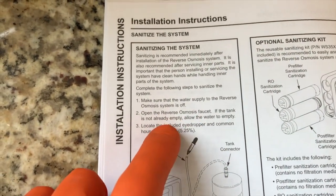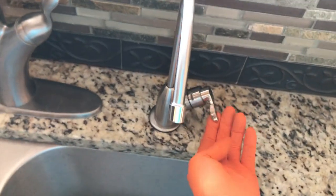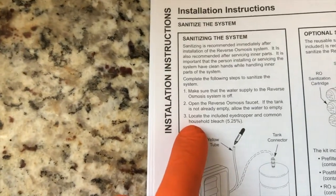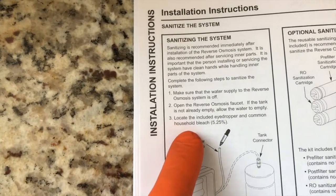On to step number two: open the reverse osmosis faucet. If the tank is not already empty, allow the water to empty out.